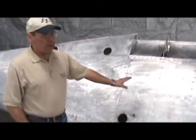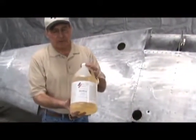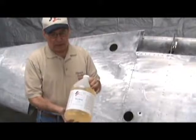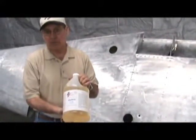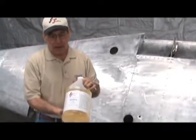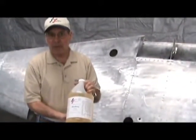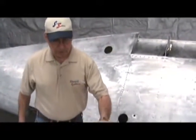This wing, prior to the way that you see it now, was stripped using the Stewart Systems EcoStrip. This is a water-based product that you put on with a brush. You let it stay on the aluminum for approximately a day or so — a day and a half — and at that time any paint that has not peeled up can be removed using a hot water pressure washer.